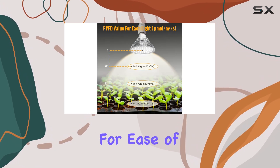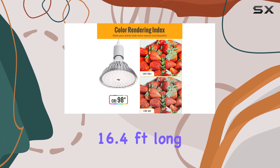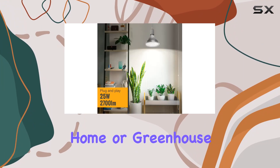The product is designed for ease of use, with an extra hanging power cord that's 16.4 feet long. This allows you to adjust the length of the cord according to your different needs, making it adaptable for various setups in your home or greenhouse.